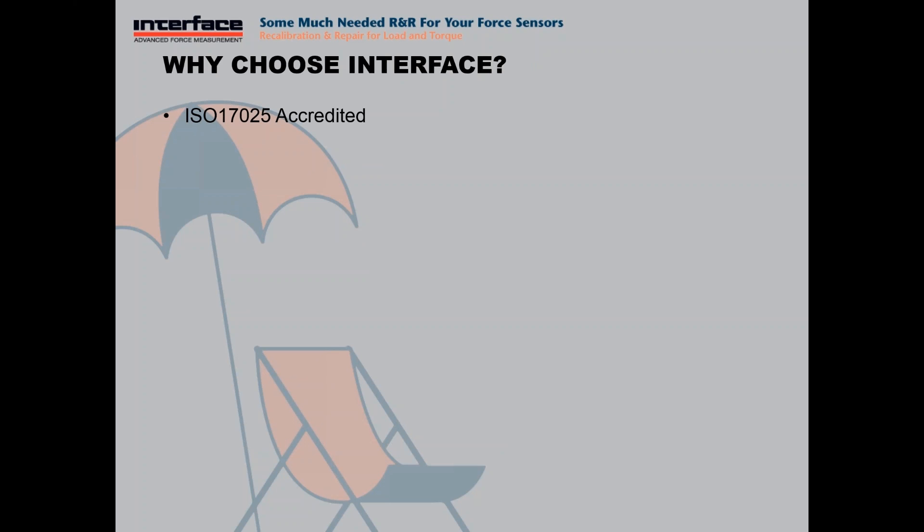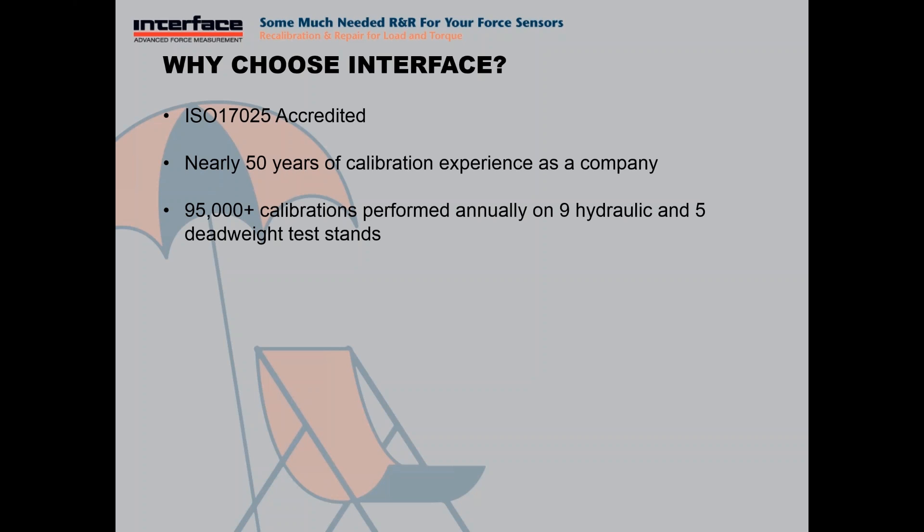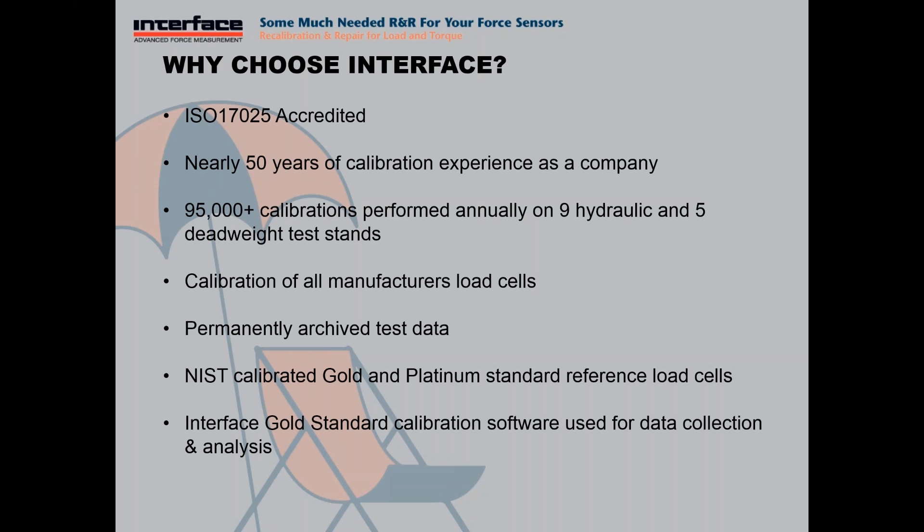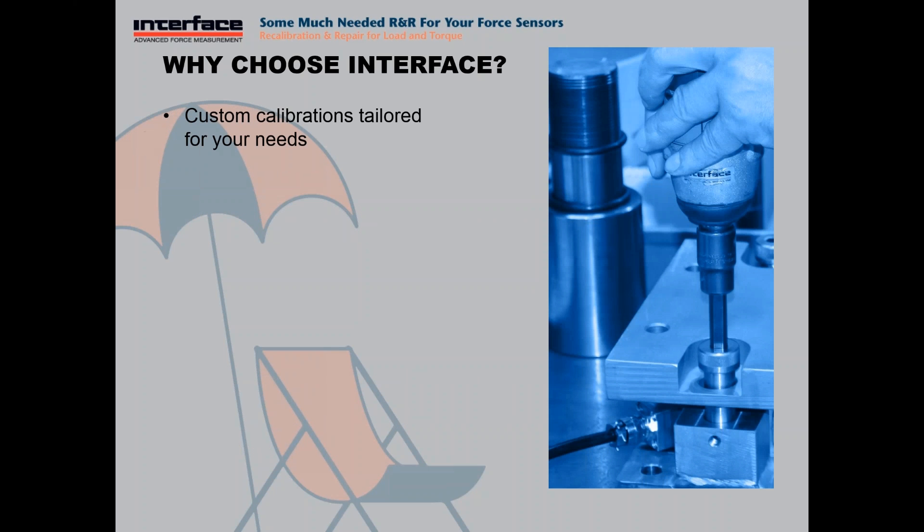Why should you go to Interface for your calibration requirements? We are an ISO 17025 accredited laboratory. We have nearly 50 years of calibration experience as a company. We've been manufacturing load cells and the calibration of those load cells is a core competency for us. We perform nearly 95,000 plus calibrations annually on multiple hydraulic and deadweight test stands. We can calibrate any manufacturer's load cell. We permanently archive our test data so we can retrieve and generate history. We use Interface NIST calibrated gold and platinum standard reference load cells for all of our calibrations that are not deadweight.